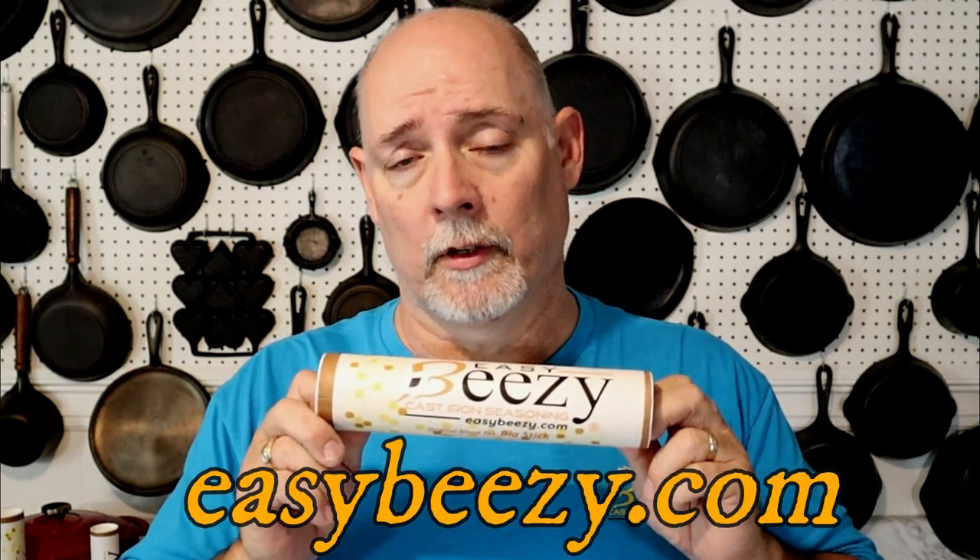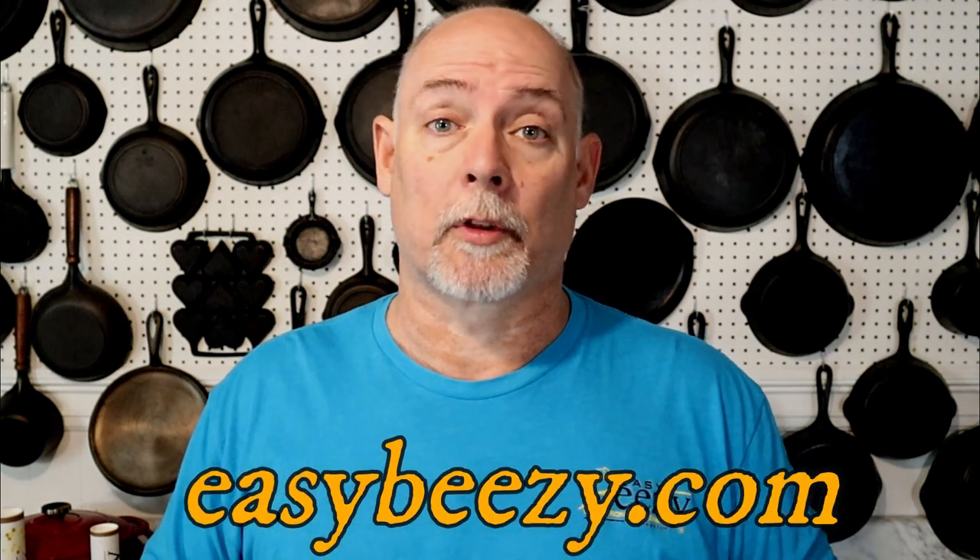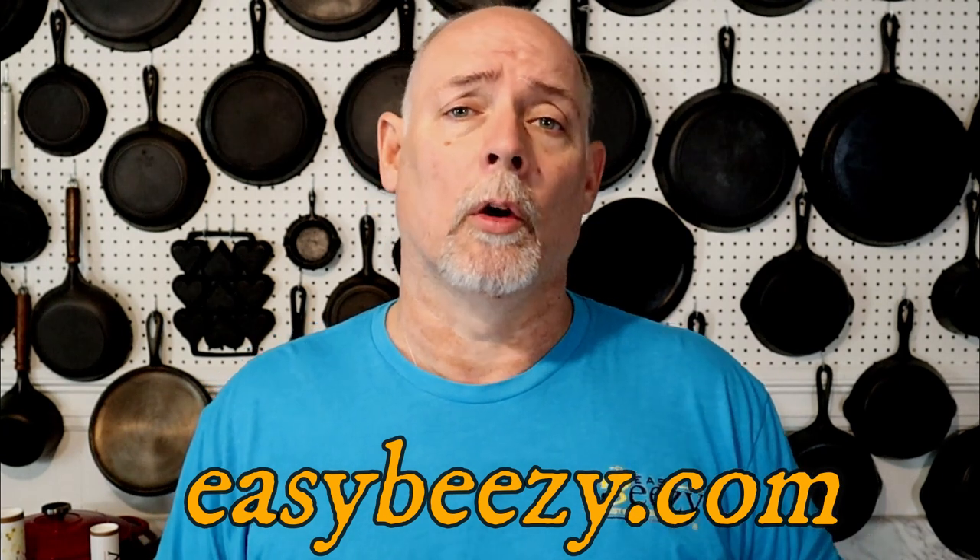Before we get started, I just want to say thank you to everyone that's purchased my product, Easy Beasy Cast Iron Seasoning. The purchase of this product helps keep this channel going, and I just want to say thank you so very much. So let's get on into our video.